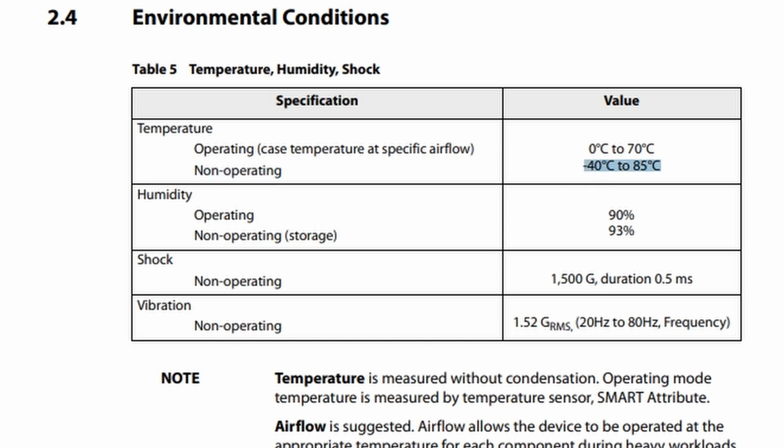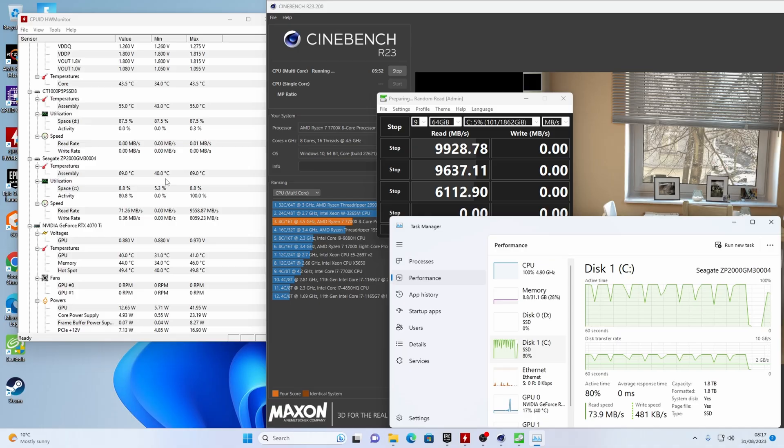85 degrees might seem really hot, but actually under testing I've done previously with the Crucial T700 — as I said, that drive ran fast and hot. The FireCuda 540 not quite that high, and be sure to check out my other FireCuda videos to see more.